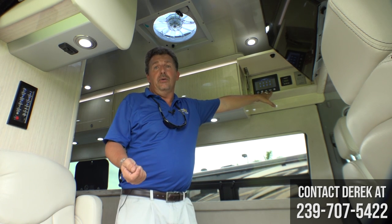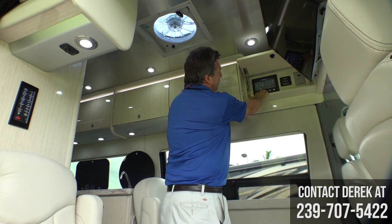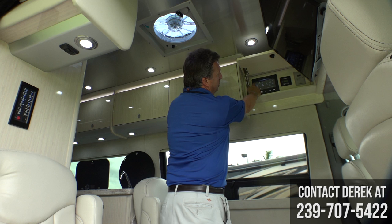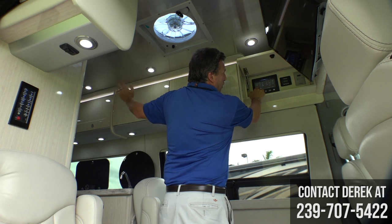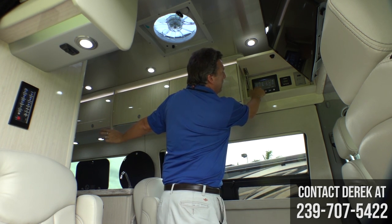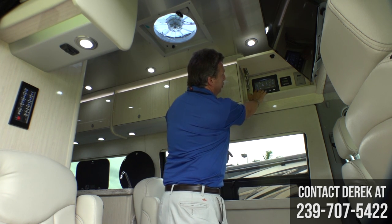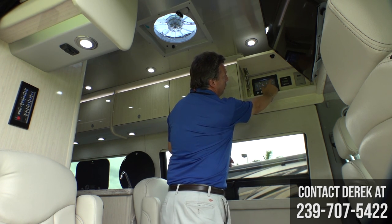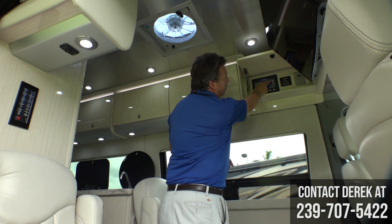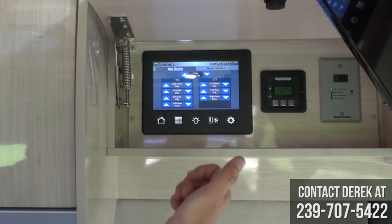Also for 2018, Airstream has gone to 300 watts of solar power. The control panel has a home button and a master light switch for all your inside lights. You can retract and extend your awning, raise and lower the rear power screen by the rear door. This panel shows you inside temperature and the temperature your air or furnace is set to, all your tank and LP levels, and you can turn your water pump on. The next screen shows your window day shades and night shades.